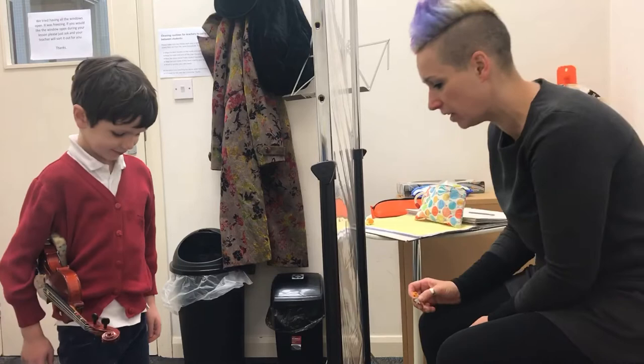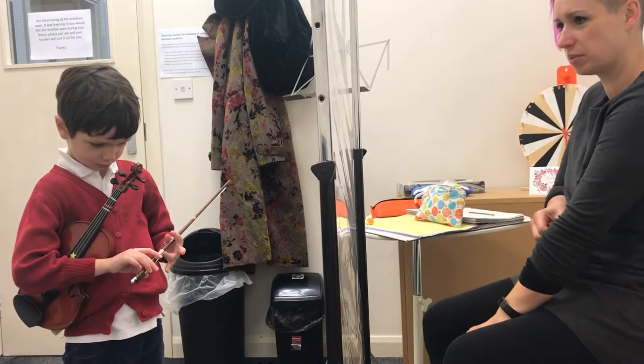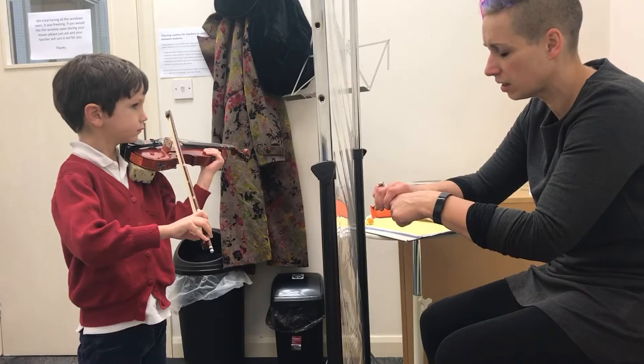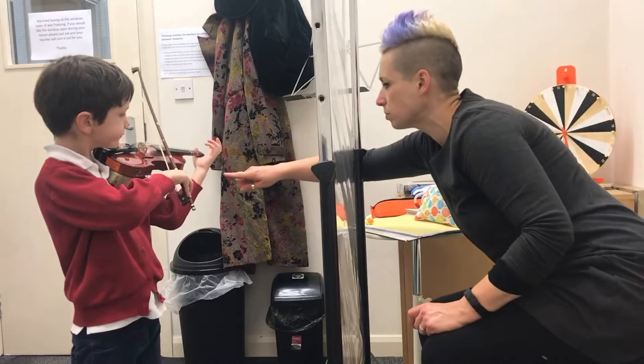Alrighty, let's put feet in place. Brilliant. Where's that wonderful bow hold you had before? Can you find it again? I've got so many layers and I'm really hot. I know, it's impossible, isn't it? Have you got all your windows open at school, Birdie? Yeah, it's absolutely freezing. That's lovely. Can we curl two and three around a bit more? Curl your pinky like a Malteser. Yes, well done. Okay, so you've got to just think about that waterfall. Slide your hand into playing position. Get your waterfall out. Push towards my finger. That's lovely. Well done.